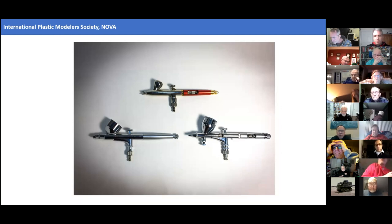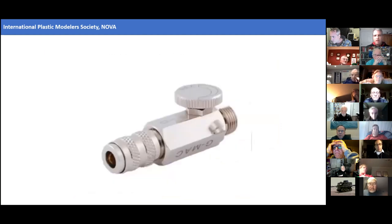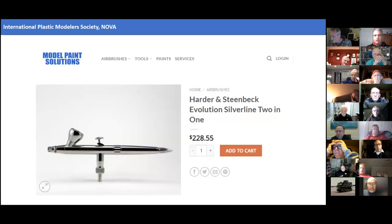I learned that one Harder and Steenbeck airbrush can basically do all the things the Iwata HPC and Custom Micron C could do for about a third of the cost. The Harder and Steenbeck runs about $300, but it comes with a built-in micro air control valve. I also learned they make a series called the Evolution that has all the features that were important to me, but about $80 less than the Infiniti because it doesn't have the micro control valve. So think carefully about your setup and don't buy more than you need.